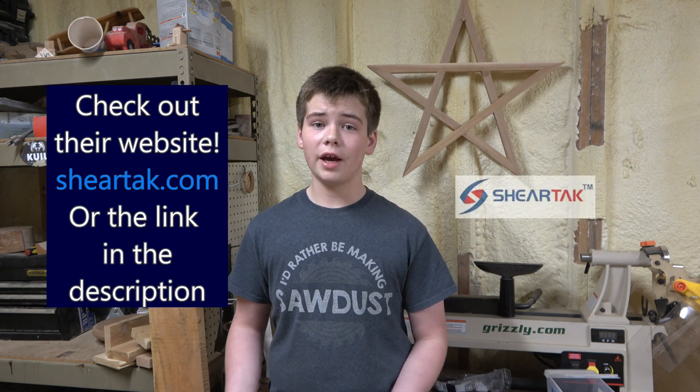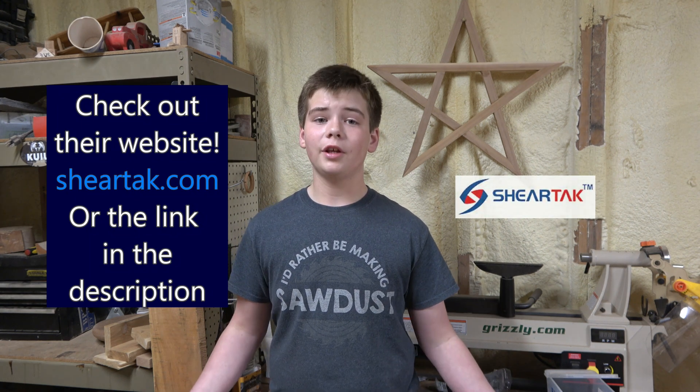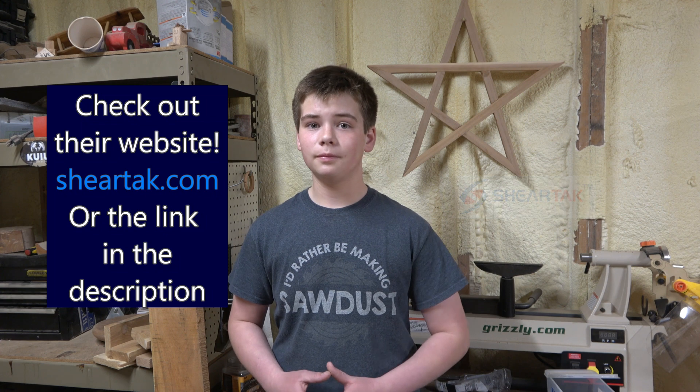Well, thanks for making it to the end of the video. If you like what you see, go ahead and subscribe — it helps me out a lot and it's free. I want to give a huge thanks to Sheertech for sponsoring this video. They were super easy to work with and I really enjoyed partnering with them. I also want to thank my dad for helping me along the way — he definitely made it go a lot quicker — and thanks to Finley for helping me film.